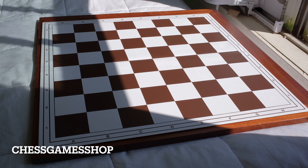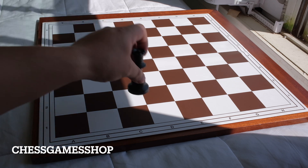This next one is a brown board from Chess Game Shop — I'll add a link in the description. The squares on this one were advertised at 55mm, but this was actually closer to the advertised 55mm, so about 2.15 inches around there. And the pieces slide okay.